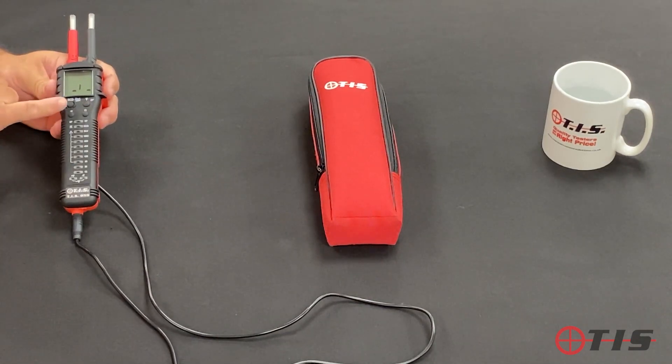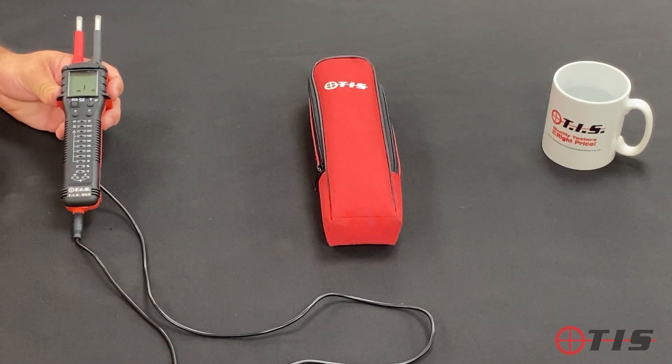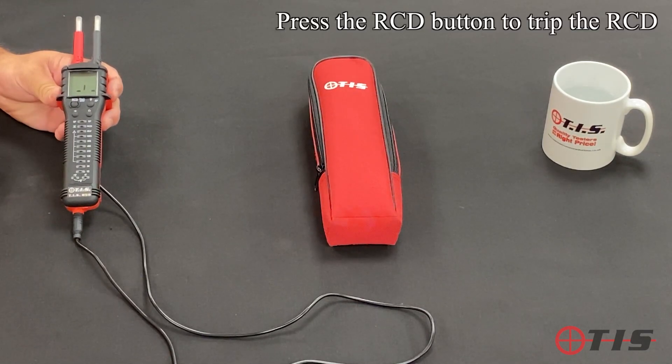The RCD button: testing between earth and live will not trip any RCD. But if we want to trip and test the RCD, we push the RCD button and it injects a 30 milliamp fault onto the circuit, which will actually trip the RCD.